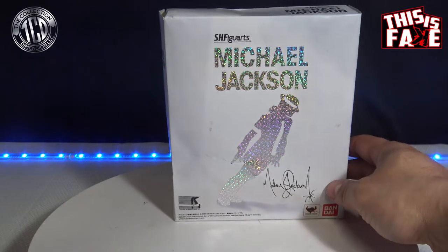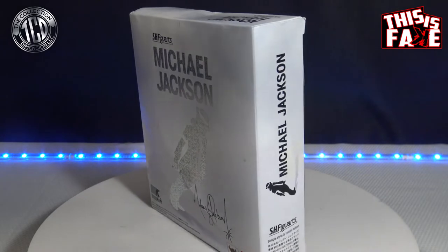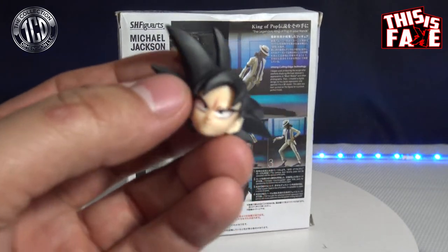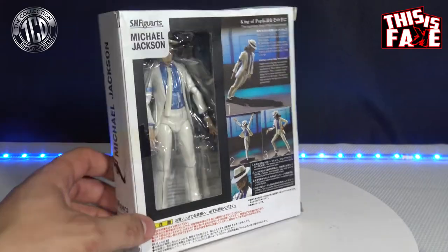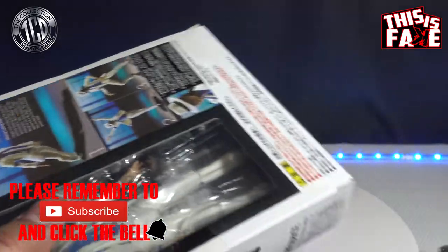It seems pretty good from what I'm seeing so far. I don't know if you guys checked out my other video that I already did — I did a video on the Super Saiyan God Goku S.H. Figuarts action figure, and that was pretty bad. This is the head from it. But make sure you hit that video to see how the first episode of This is Fake went. I'm also going to be dropping another episode of Fake vs. Real, so keep your eyes open. I'm going to be giving you guys quite a bit more videos.